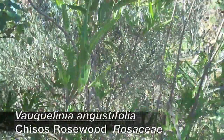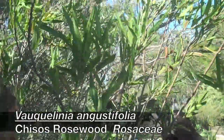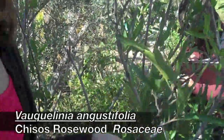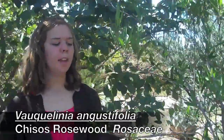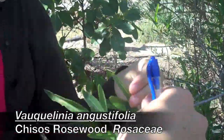This is Chisos rosewood, Vakulinia augustifolia, in the Rosaceae family. It is alternate with serrations. If you come and touch the serrations, they're very sharp. The serration is highly serrated, and if you feel it, it almost kind of hurts to touch it. It's really sharp.